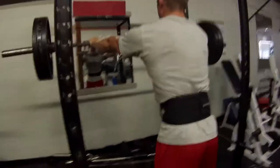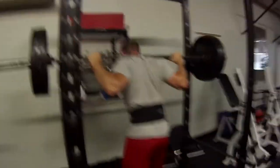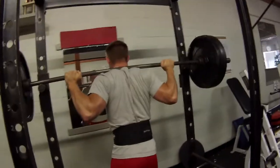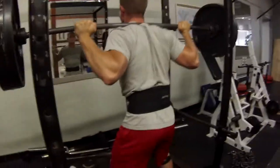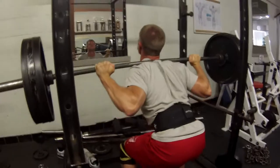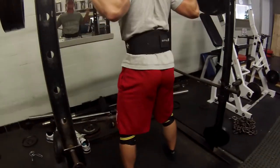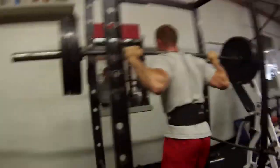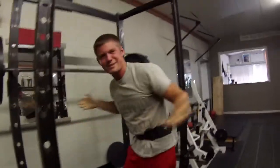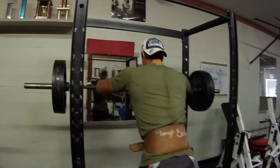We're just getting started. Here we go, three reps, let's go — 315. Easy, let's go. Oh yeah, easy money, come on. Two more, let's go. Come on, one more. That was light — 315 for old Dougie.